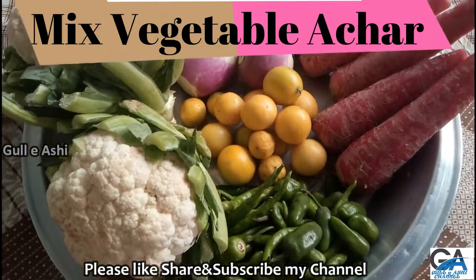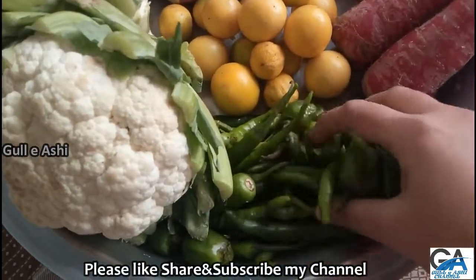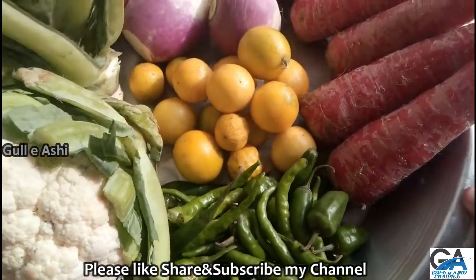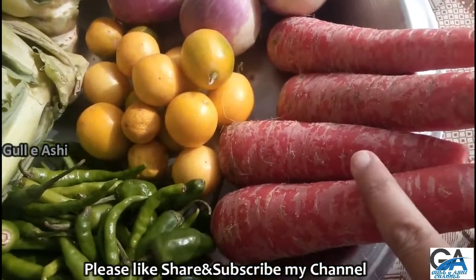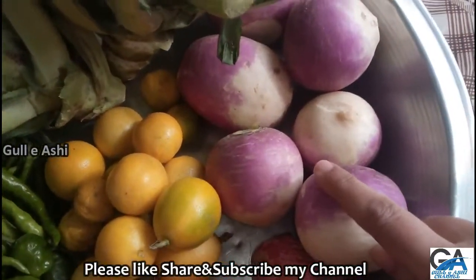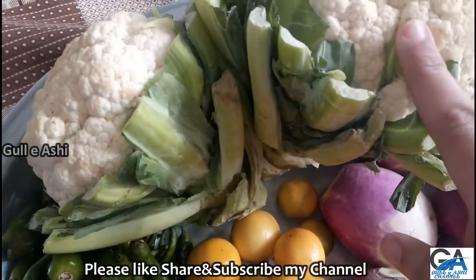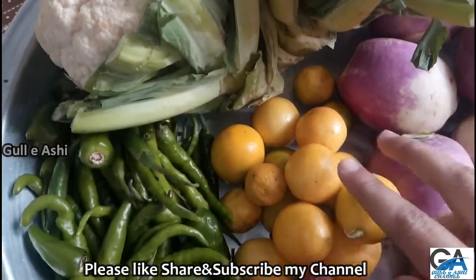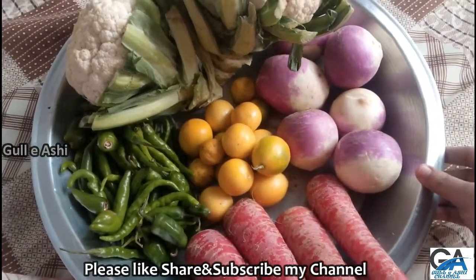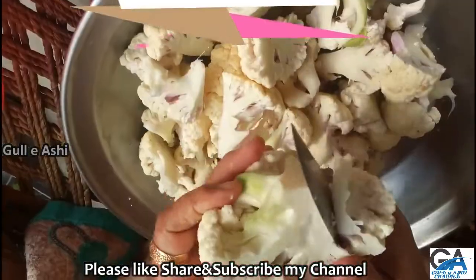I'm going to mix vegetables and cook them.